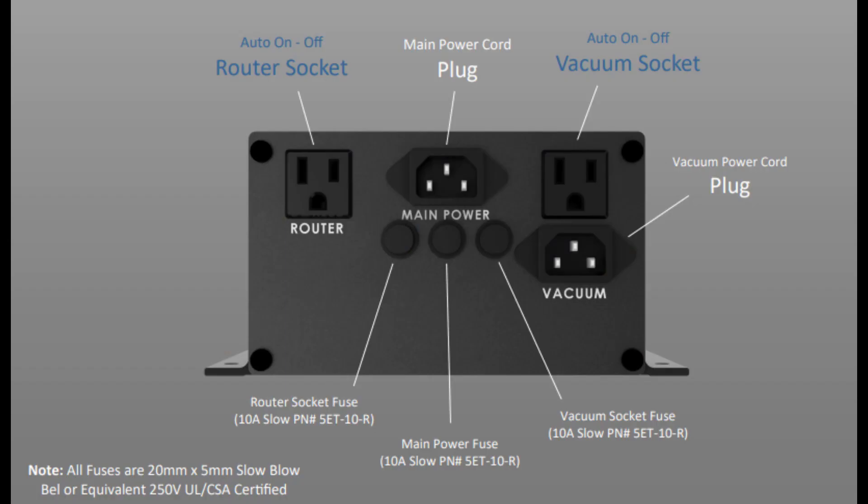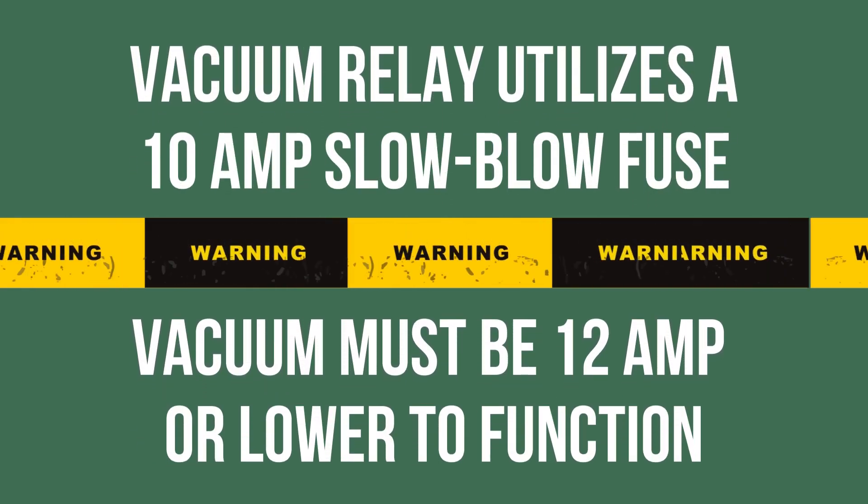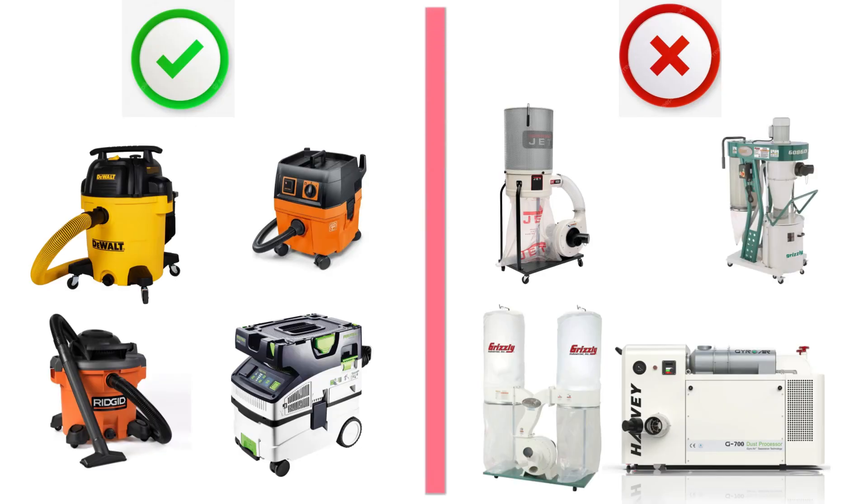At the back of the power supply, there are three fuses. The one on the left goes to the router, one in the middle is for the main power, and one on the right is for the vacuum. All three fuses are 10-amp slow blow fuses. The vacuum relay is only compatible with vacuums that draw 12 amps or less; vacuums or dust collectors drawing more than 12 amps cannot be used with the relay.